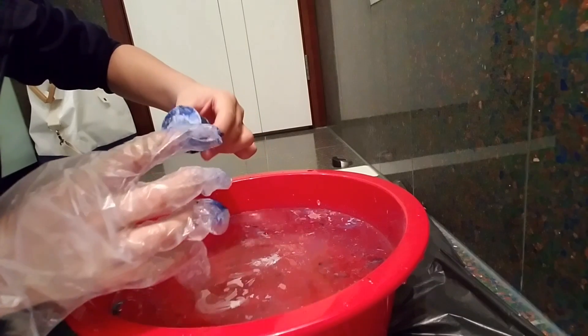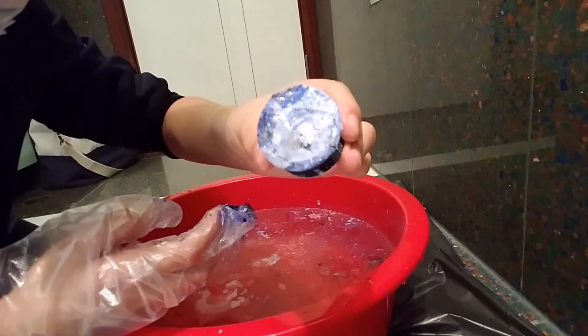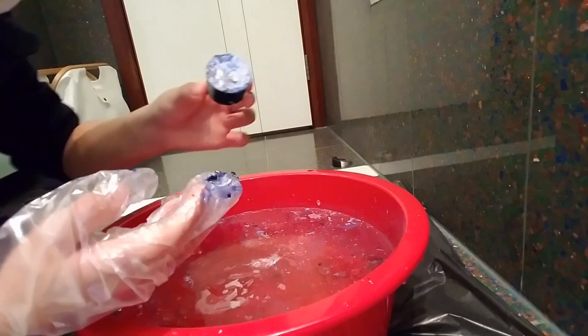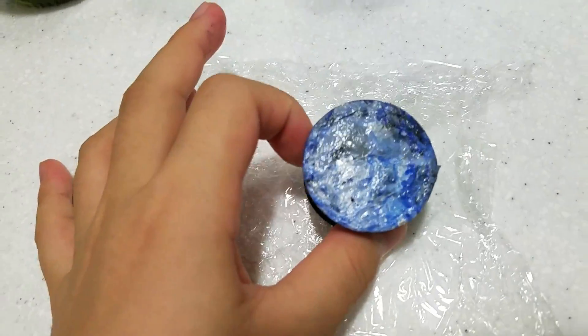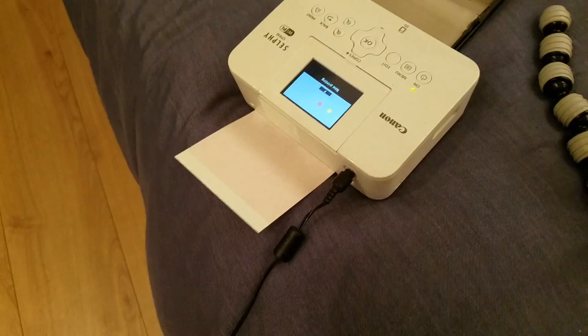It turned out light blue. I'm going to use it for now. The next step is to let the pop socket dry out somewhere, so just leave it on something for a while. Also, I forgot to mention — you're going to need a printer for the next step.